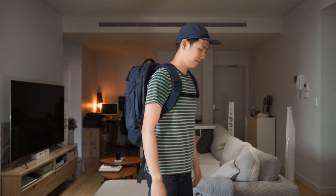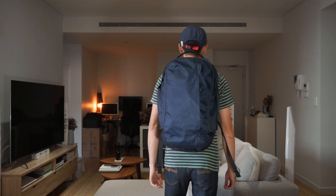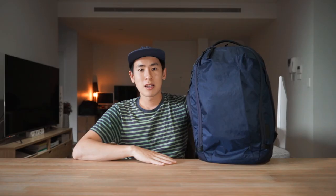This is the Able Carry Max on the body — I'm 5'10".